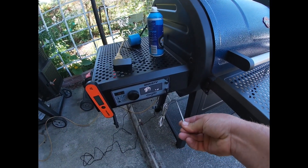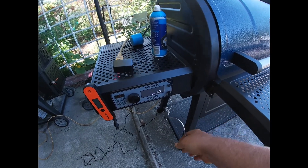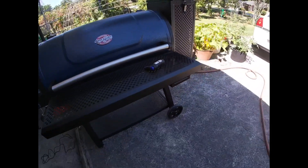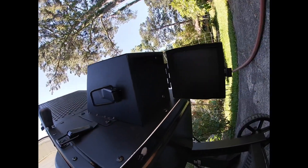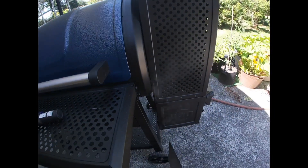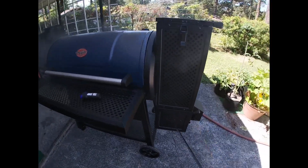The meat probe port - that's pretty cool. Almost forgot an important thing: you've got to pull this snuffer out before cooking. This is what snuffs out the flame - you can fill the whole hopper up, and if you only want to use it for a few minutes, put this in and it saves the charcoal or whatever burning material you have.